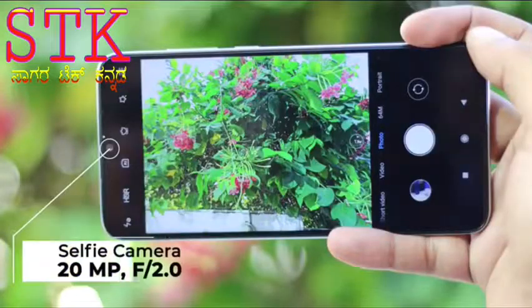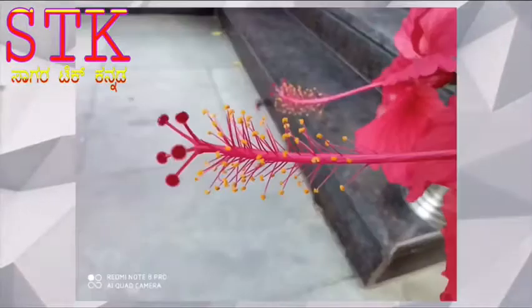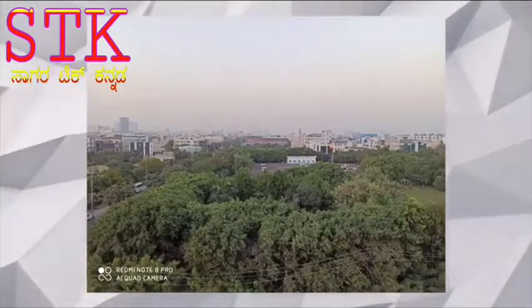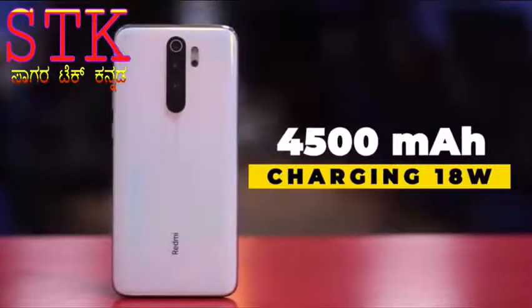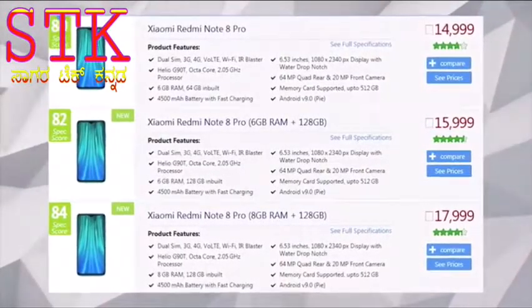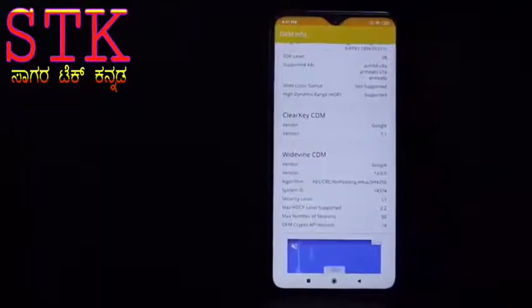I will check out the camera samples. It is a very fast charge. The variant is priced at 14,993 rupees. This unit has 8GB RAM and 128GB storage.